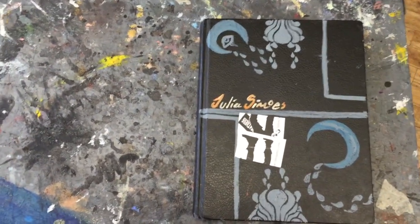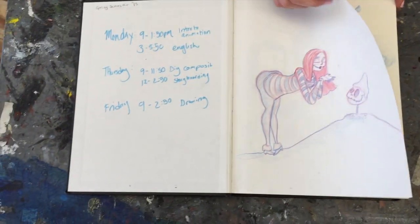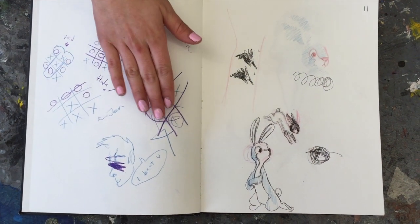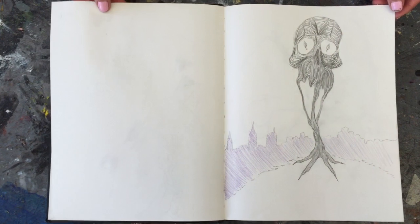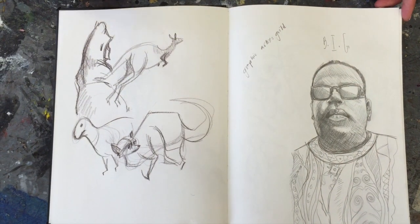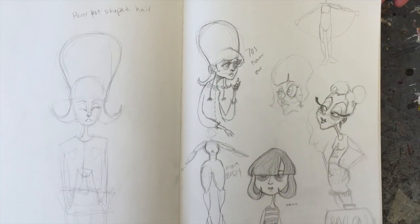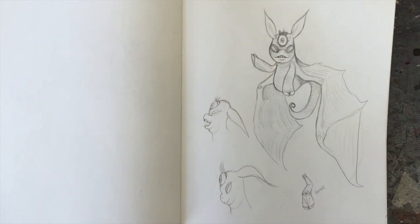Julia has an amazing sketchbook. Go ahead, open it up Julia. Of course we have a beautiful pose on the front page. Julia is just so multi-talented it's not even funny. She came here to SVA thinking she wanted to be a stop motion animator and pursue character design, but things have changed where stop motion is dying a little bit and it's really only in Portland. So now she's focusing more on character design and putting her own brand out there.